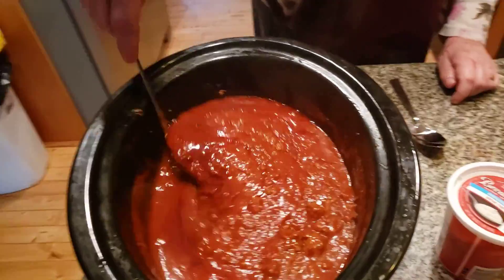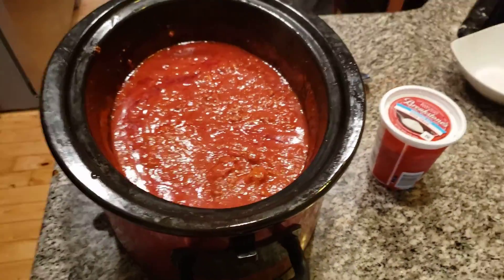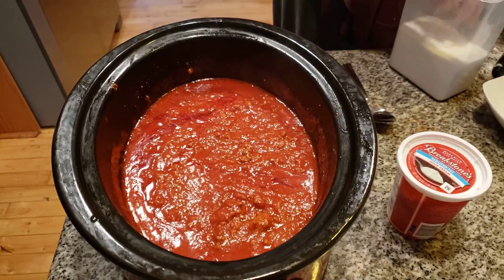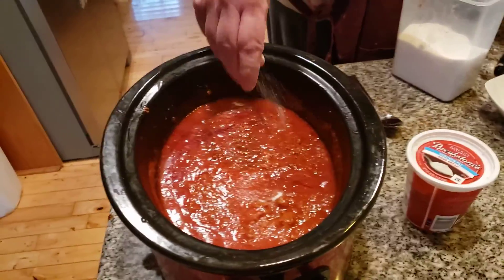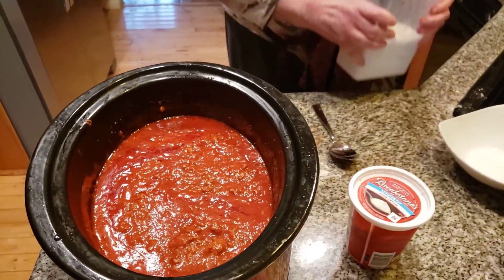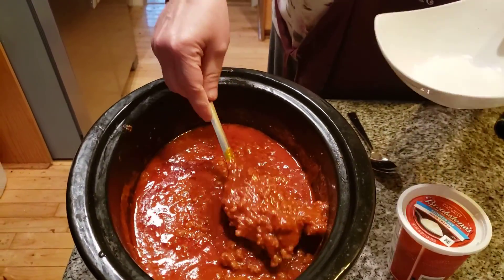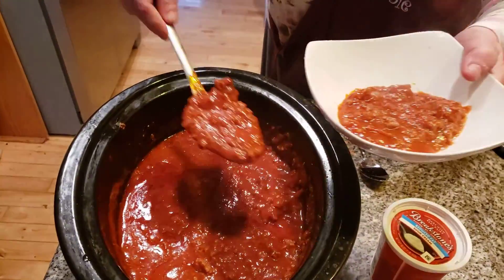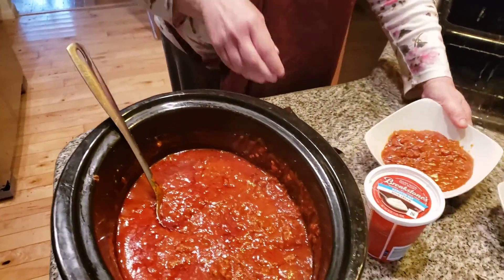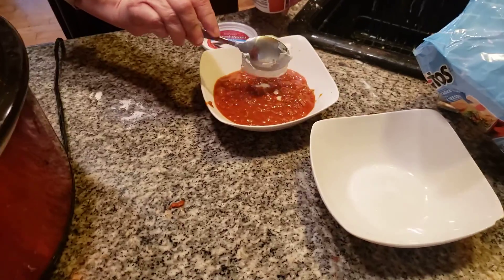Hi folks, there's nothing better than a delicious homemade chili. You don't have to eat chili only when you want to watch a football game. I'm going to add just a little dash of white sugar — my mom had a habit when she made her wonderful, delicious chili. She added just a little bit of sugar into it; you want it nice and sweet. What goes really great with chili is sour cream. Notice when you go into a restaurant, they always serve a little bit of sour cream on the top.